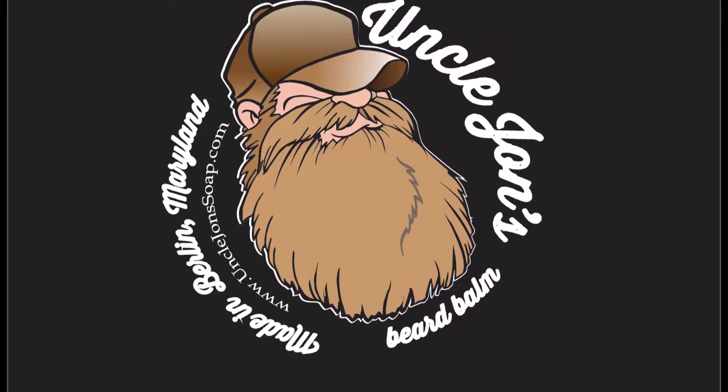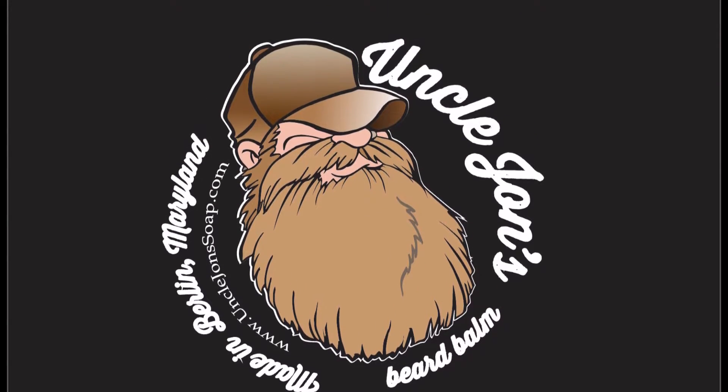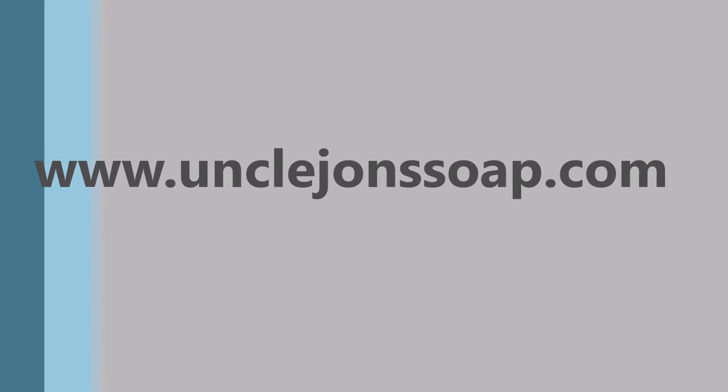Have you ever wanted to make your own soap but you're afraid to mess with the lye? Keep watching. I'm going to give you a couple tips with working with lye. Nothing complicated. Don't be scared.